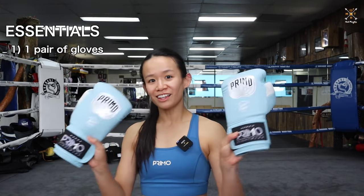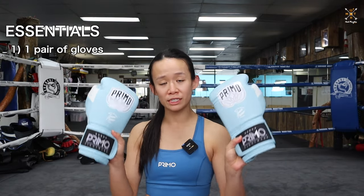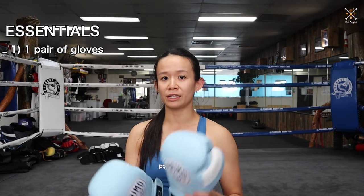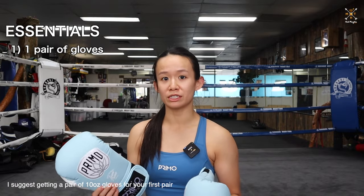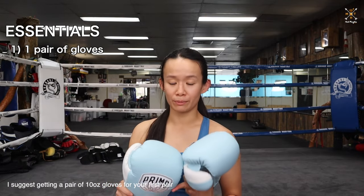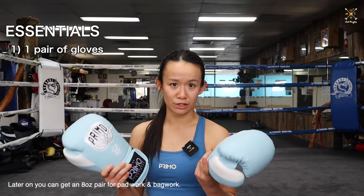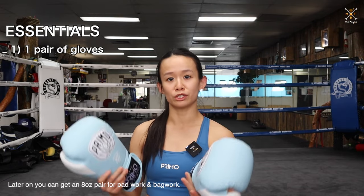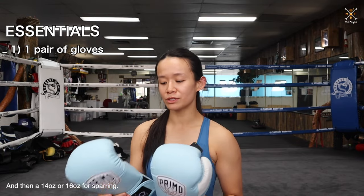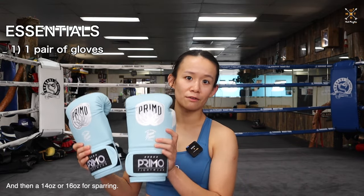First off, gloves. Get a good set of gloves. When you're starting out, you only need one pair. I would recommend if you're pretty small or average size, get gloves around 10 ounce in weight — you can use that for pad work, bag work, and also some light drills. You won't be doing too much sparring just yet, so 10 or 12 ounce is fine. A lot of people start with 16 ounces, but I think 10 or 12 is just fine.